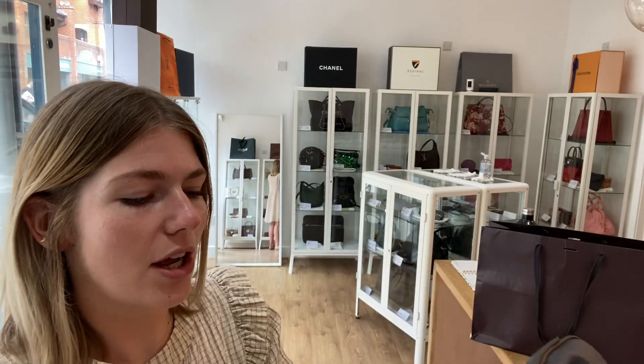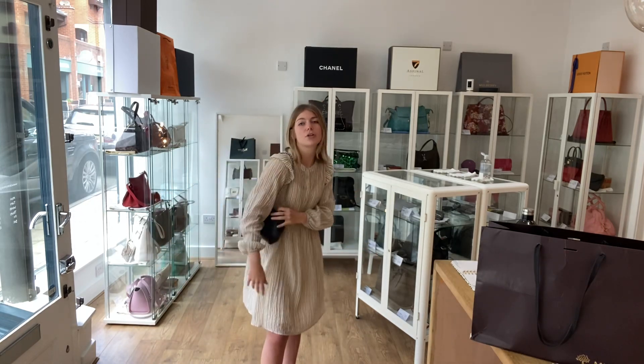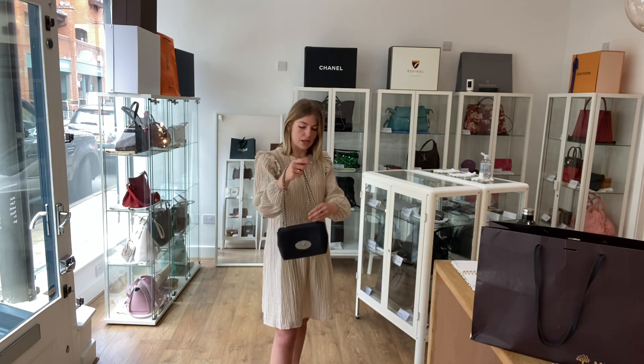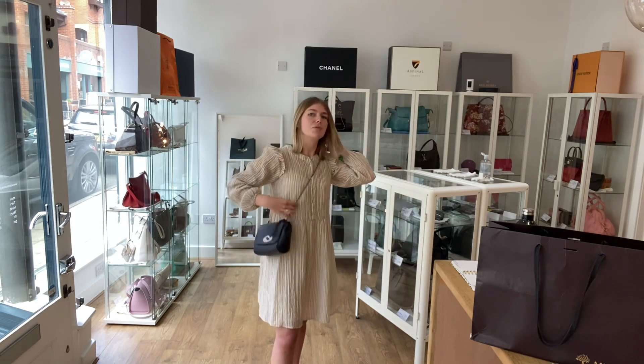I'll come back and show you the sizing. You can have it as a shoulder bag, long shoulder, crossbody — however you want to wear it. I'm about five foot four and a UK size eight for reference. All the exact measurements will be on the website.